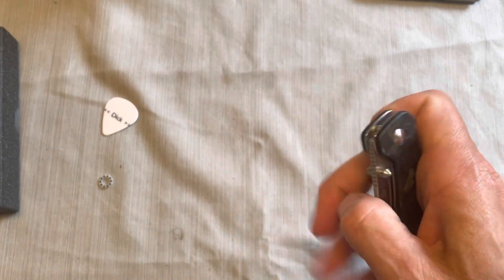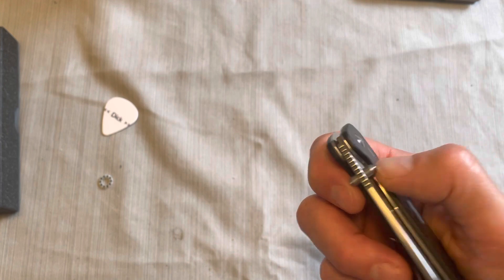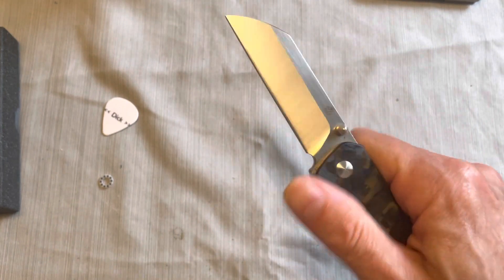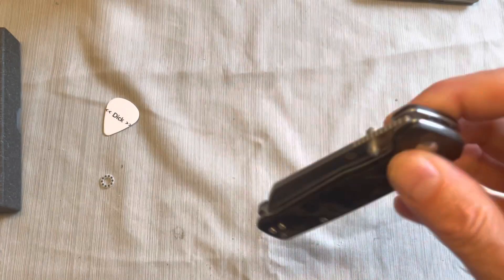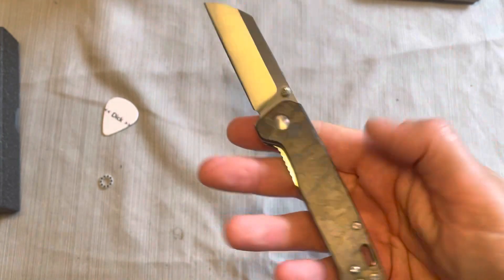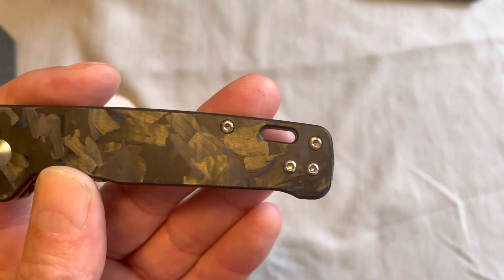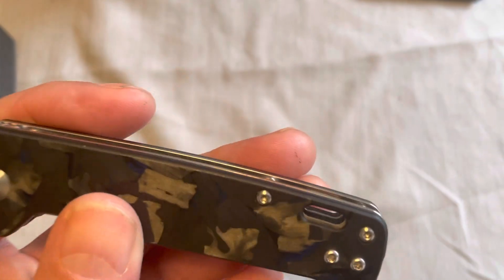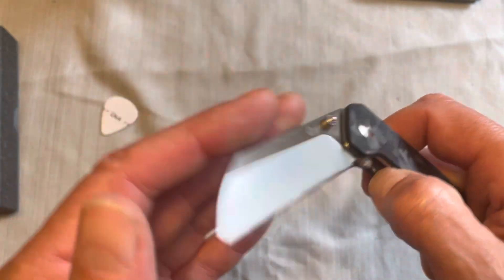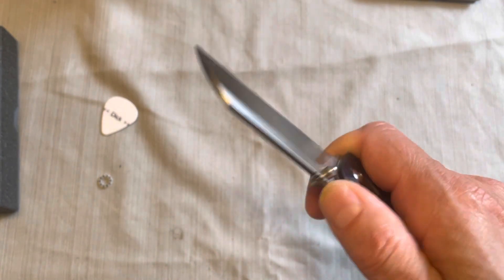It opens by thumb studs, and they are a little bit pointy on the end, but they still aren't as bad as the Pyrite — on that one it's a little bit harder to get them from the side. The Penguin opens consistently every single time and closes really well. The action on this knife I would say is really, really good for a budget knife — this is a fantastic deal. You do get a big lanyard slot, which is not my favorite thing. The jimping is good and doesn't hurt your fingers — you just kind of roll onto it.